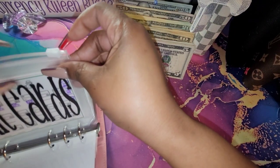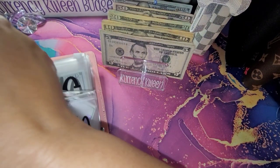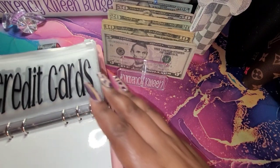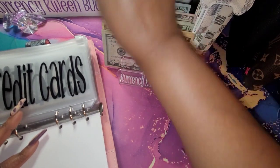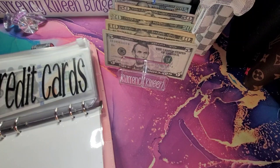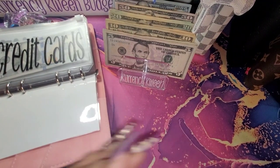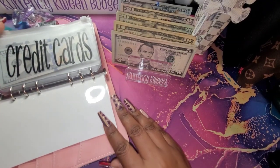For my credit cards, I'm going to take these trackers out because I'm going to start these over. I have a different way that I'm paying my credit cards. So for my credit cards, I am going to do $100.